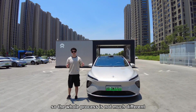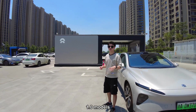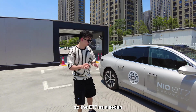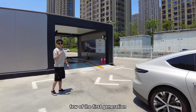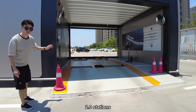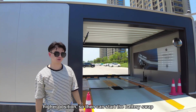The whole process is not much different from the NIO ES6 or EC6, the NT 1.0 models. But one thing to be noticed: the ET7, as a sedan, is lower to the ground. For a few of the first generation NIO battery swap stations, this part is a little bit higher than the 2.0 stations, so they may need to adjust the air suspension to the high position before starting the battery swap.